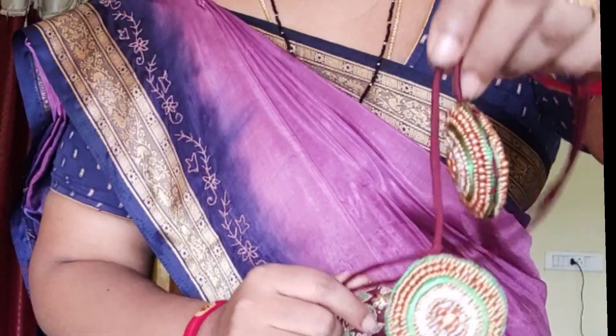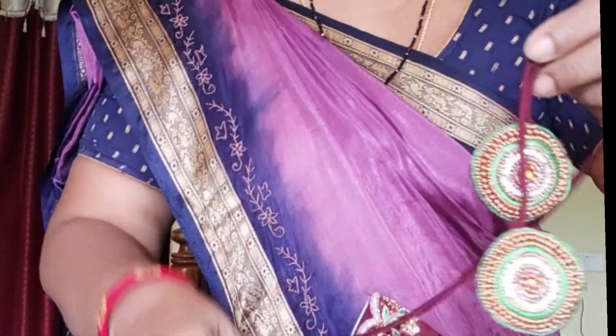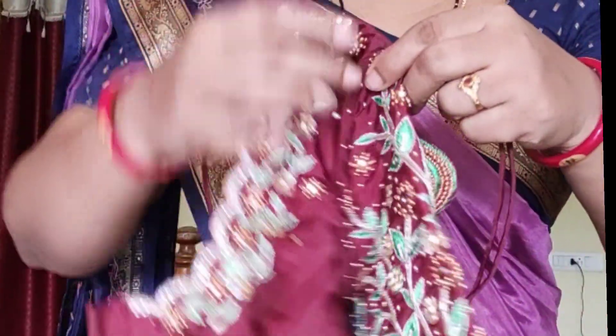I am going to make a full work of hands.